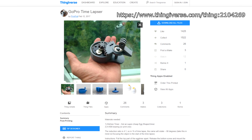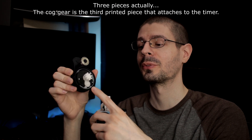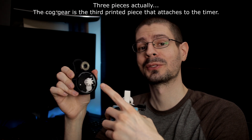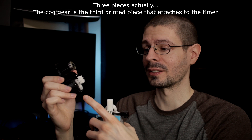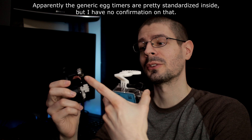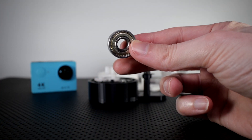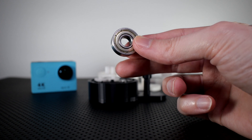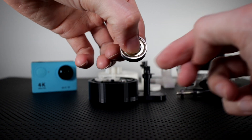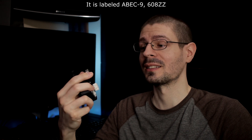It's comprised of two pieces: one for the GoPro style mount and one to hold the egg timer, which you have to buy separately. I have a link in the description to the one we used. You also need a 608 bearing, which you can find with skateboards or just order online — Amazon, pretty easy to find.